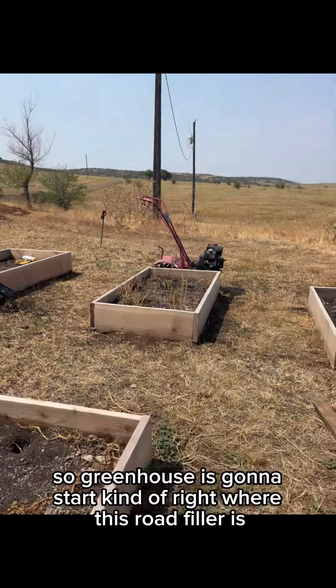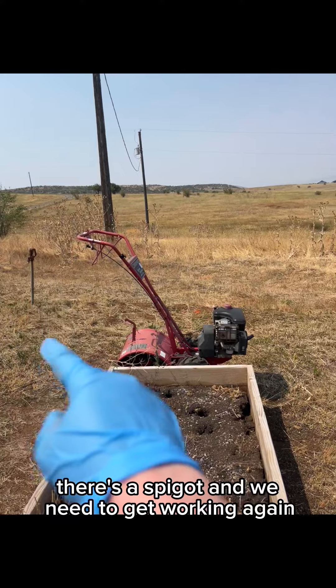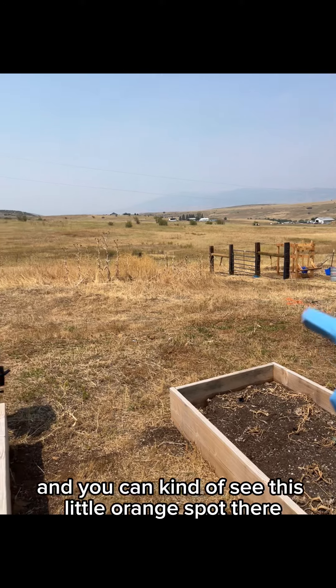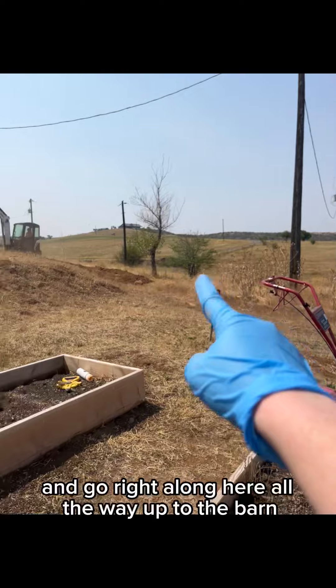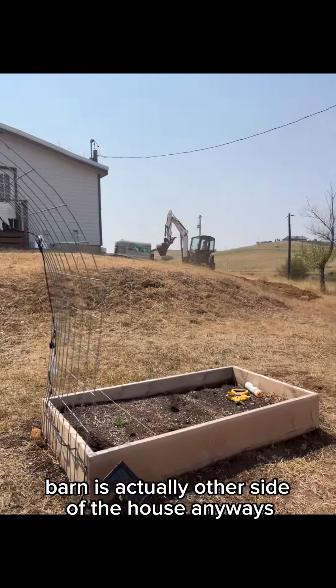The greenhouse is going to start kind of right where this rototiller is. There's a spigot that we need to get working again — it starts right here. You can kind of see this little orange spot there. And then the cow fence is going to start right here and go right along here, all the way up to the barn up there. The barn is actually on the other side of the house.